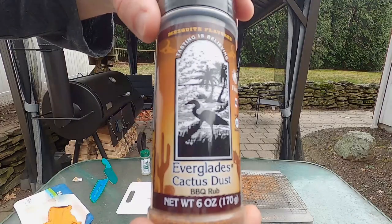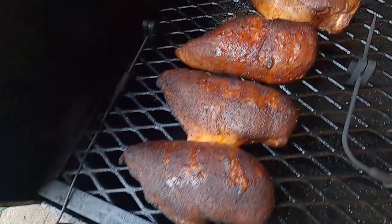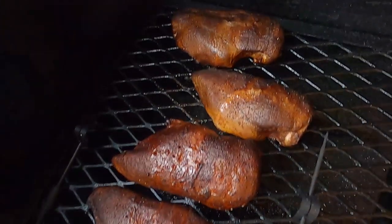Hello everyone, hope you're doing splendid today. Welcome into Fatty's Feast, where we make the best food you'll ever eat without leaving your backyard. My name is Josh and today we are doing a taste test of some special southern style seasonings from Everglades. Let's get started.